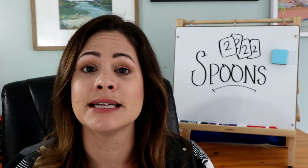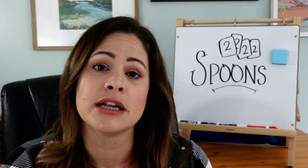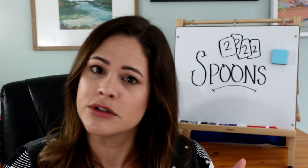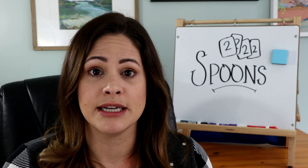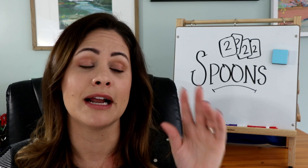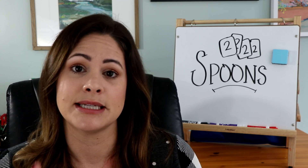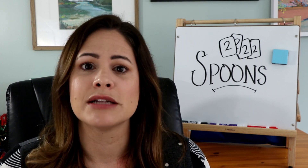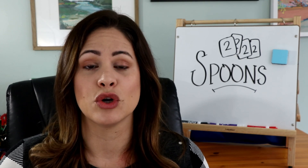Most of the ideas from the game Snap will also work here. You could do letter identification, number identification with actual cards, or add in tens frames, tally marks, or different ways to show numbers to make it trickier. You could also use rhyming words — instead of matching CVC words, students need four rhyming words in their hands. You could do place value with a two-digit number, expanded form, tens and ones listed out, and base ten blocks. The more difficult the skill, the slower the game will go, but that's fine — everyone can go at their own pace.